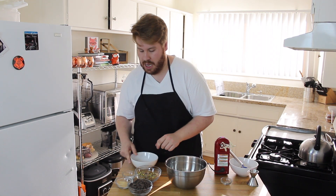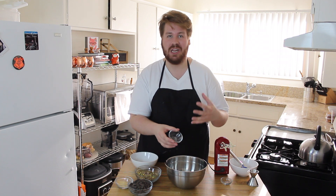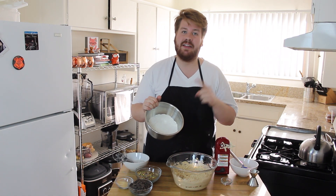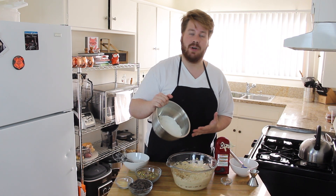Now we're going to go ahead and take a smaller bowl. We're going to put in our flour, salt, and baking powder. We're going to whisk this together so that it's all properly combined with no lumps and everything is evenly distributed before we put it into our wet ingredients. Now we're going to take our dry ingredients, and we're going to add it to our butter. We're going to mix this together as well.